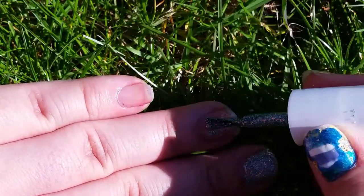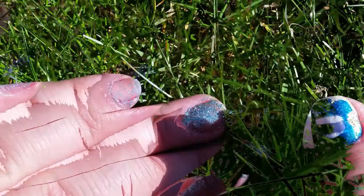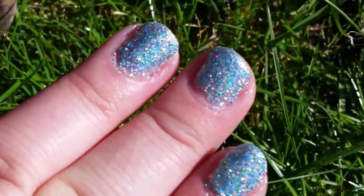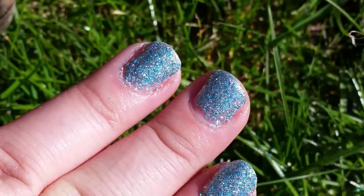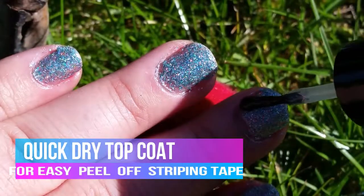I realized I hadn't actually brought any gear with me to do any cleanup, so my very sloppy application remained sloppy throughout. Once the color was done I put on a quick-drying top coat — my plan was to use striping tape, and I didn't want to risk it peeling any of the glitter polish off.